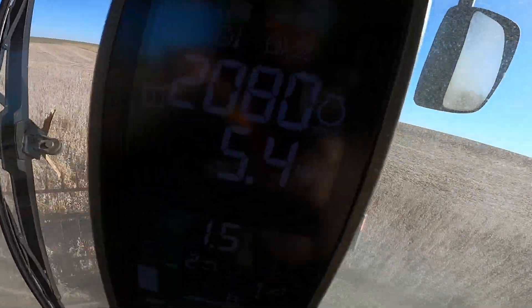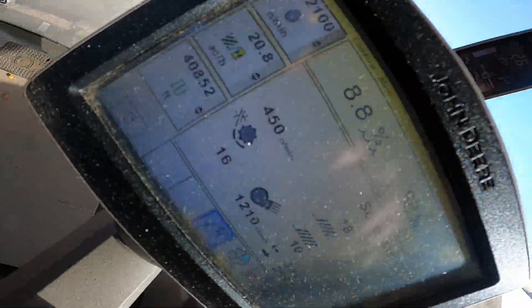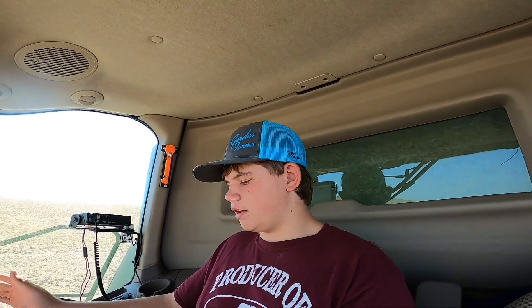We're cutting at about a solid five and a half miles an hour, five-three. I've changed the settings up just a little bit so we're getting some cleaner beans, because in the past videos and yesterday when we cut I looked back there and it was pretty horrendous. I was not thrilled — the front window was pure pods. Made a few tweaks on the combine and we're cleaning a little bit better. It's also kind of early this morning, so maybe later in the afternoon I'll have to open it up again so all the beans can digest better.